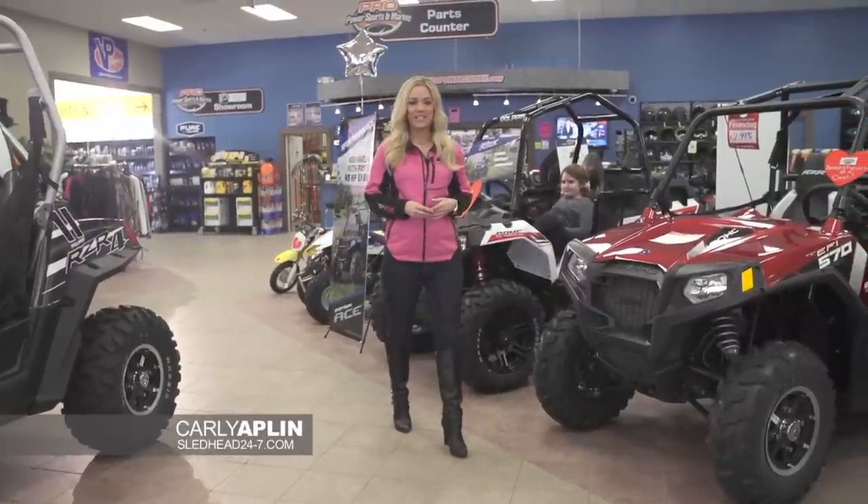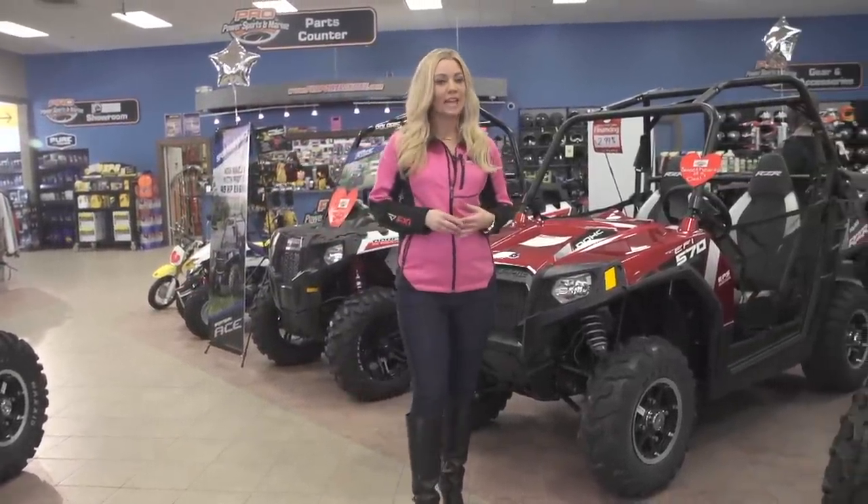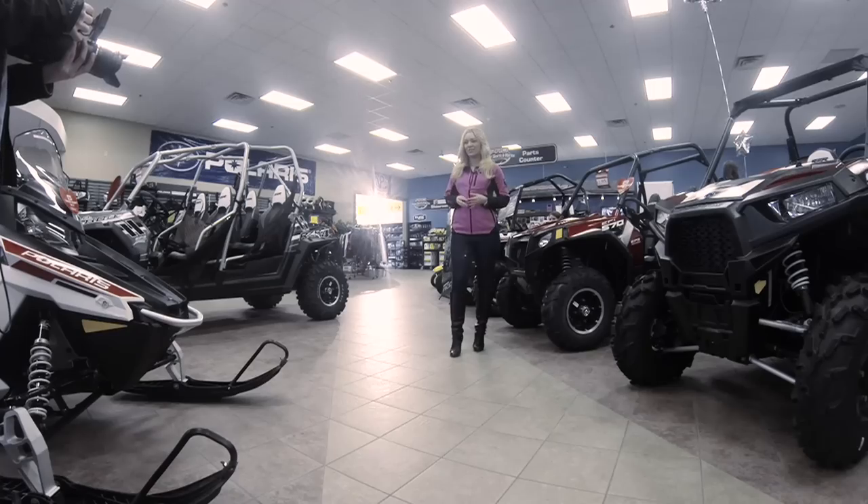Welcome back to Sledhead 24-7. I'm your host Carly Applin. Time now to catch up with Monster Energy Arctic Cat pro snowcross racer Tucker Hibbert and Team 68 as he breaks 100 national wins.